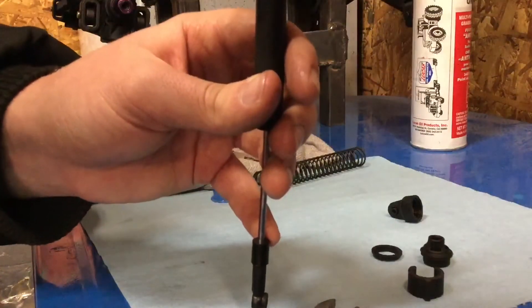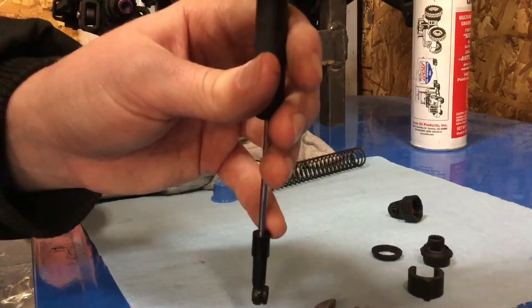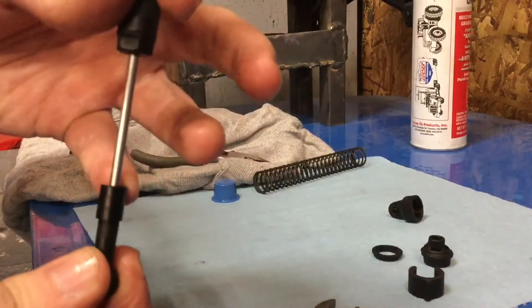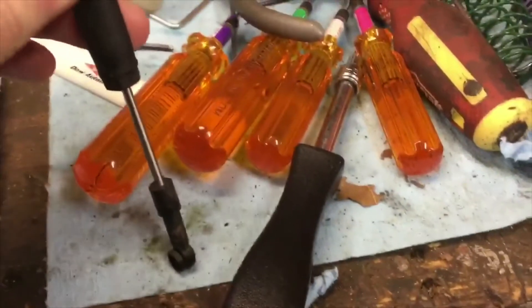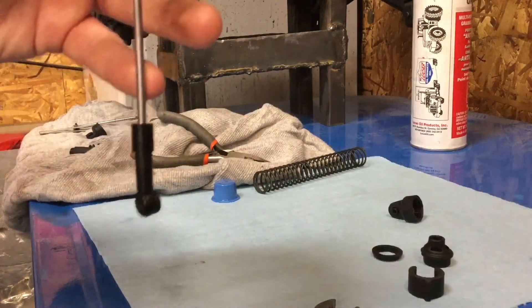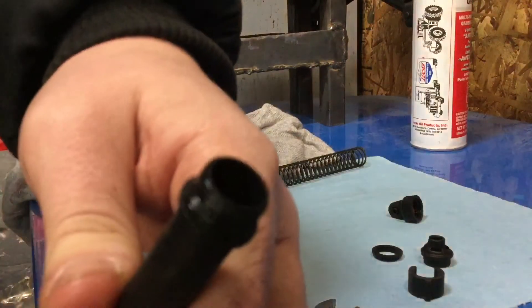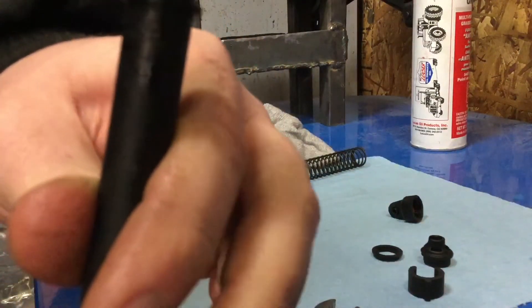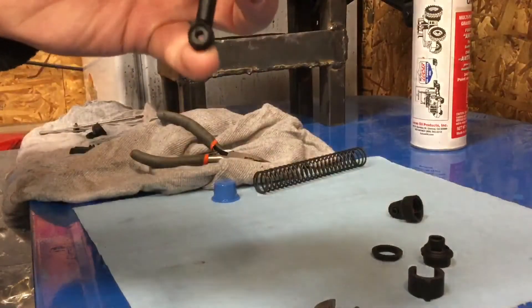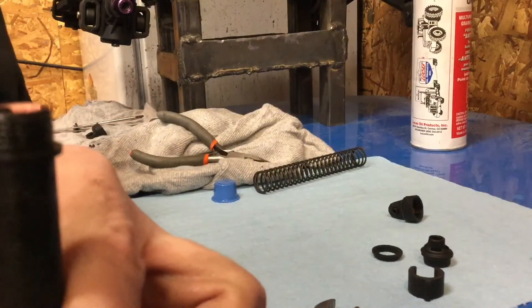We're going to put our fluid in now. The last thing in the world you want to do is fill it right to the top — because if you overfill them you're not going to be able to compress your shaft all the way. It's going to stop right there and won't be able to go any farther because there's nowhere for the fluid to go. So it's either going to squirt out and make a mess, or you're just not going to have good performance. What I do is I fill it until the shaft is all the way up, and then fill it all the way until it's flush to the top.